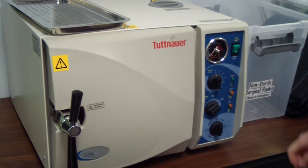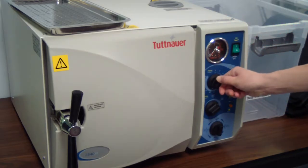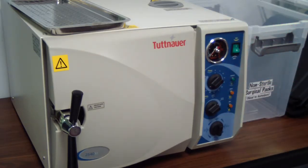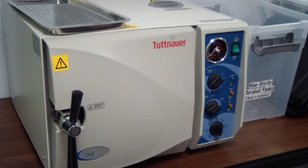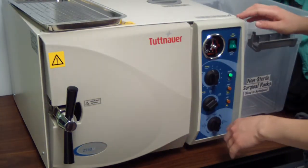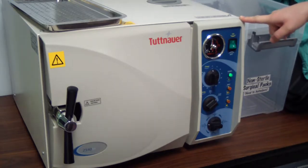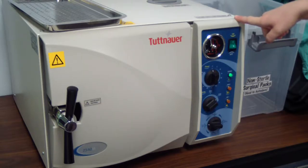You're going to turn on the autoclave and set the timer to turn on. Once it dings, you need to turn to exhaust dry and watch the weight line go out to zero.